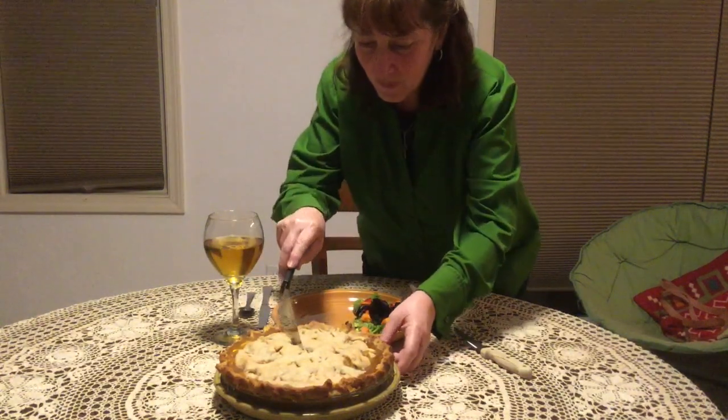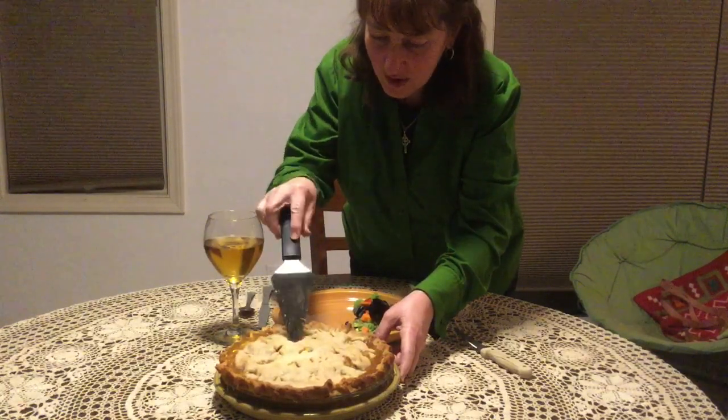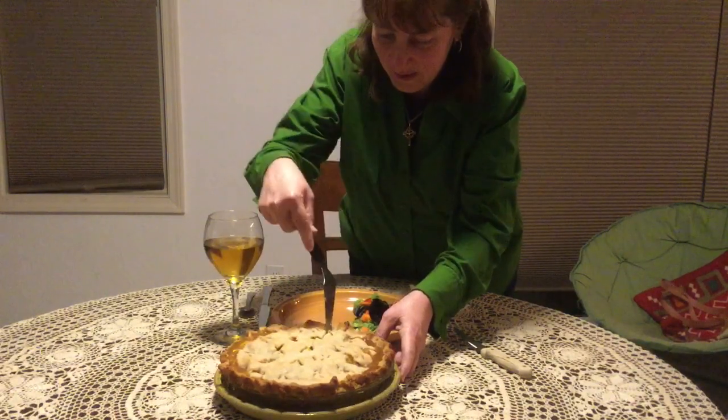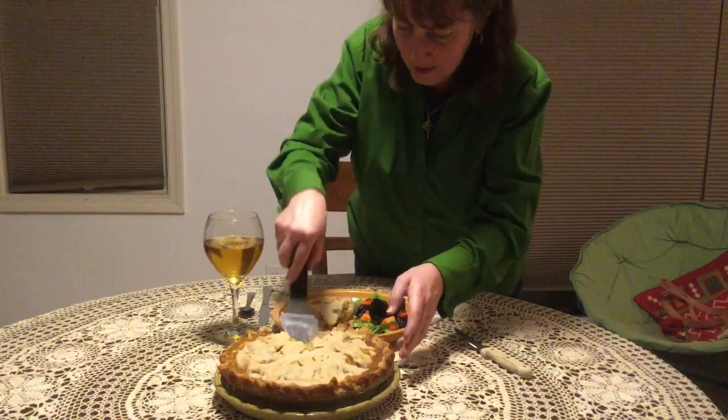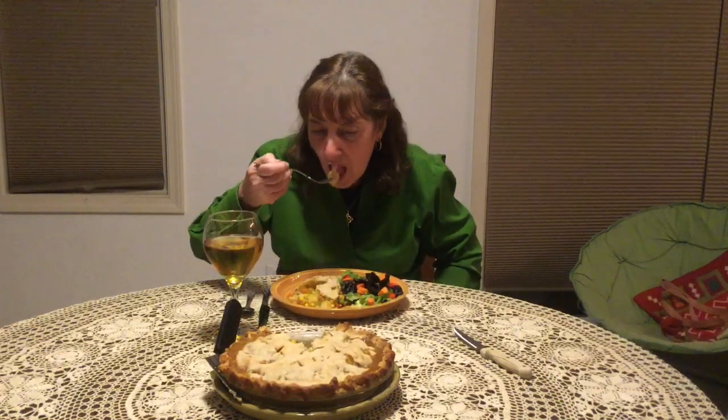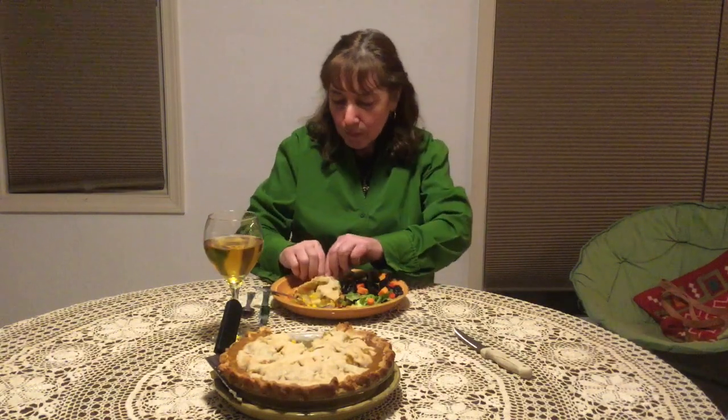The savory pot pie is finished — it's time to serve it. You know it's hard to get that first piece out, so let's see how it goes. Not bad! Now for the taste test — I want to get a piece of the crust for sure. Mmm, that is perfect. Yum. The vegetables are just the right tenderness. I love it. I hope you do too.